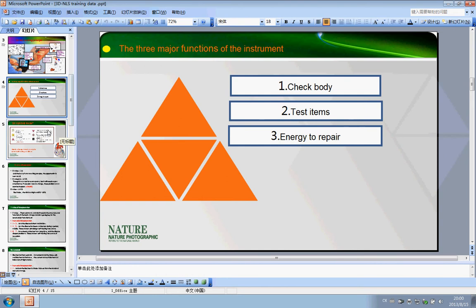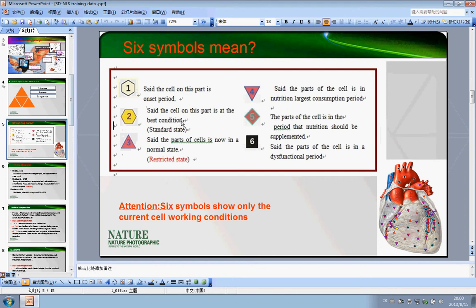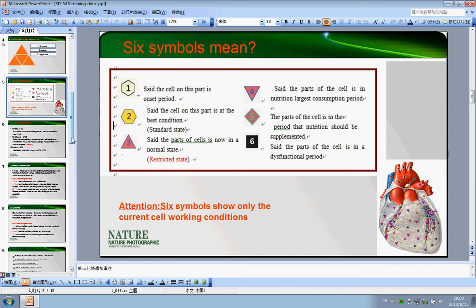After you receive the machine, you can use it to scan the body. You can see there are six symbols displayed in the organs. You need to know what each of these six symbols means so you can easily understand and explain them.